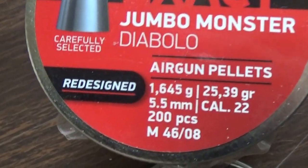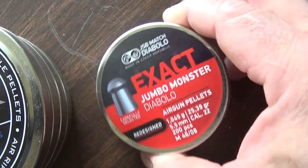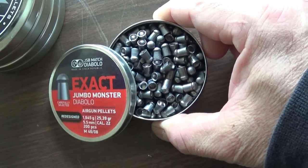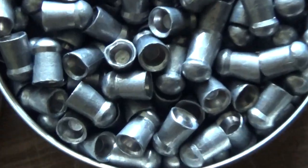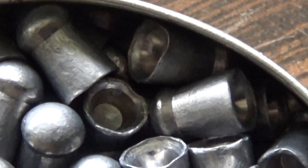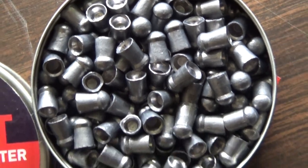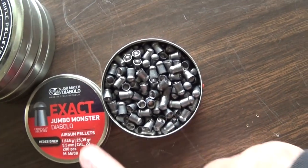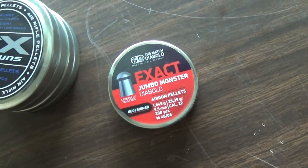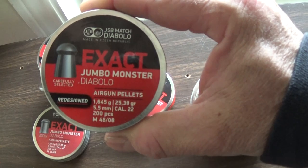This gun is designed to shoot these redesigned 25.39 grain FX pellets. I'm going to show you some pellets I bought off eBay — they look like they got put through a cheese grater. I bought these from Poland for like eight bucks for ten, and when I got them, every single skirt looks damaged. Looks like this guy picked up pellets off the ground and sent me rejects. But these I got from Utah Air Guns, came in a sleeve of four, and they're all beautiful.